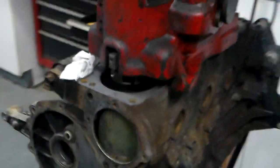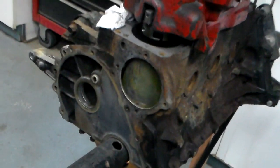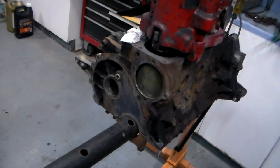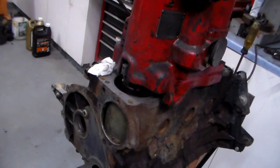Can you bore your own engine block? We're going to find out. What we've got here is an inline Jeep engine, and that cylinder bore has wear on it. We want to make them bigger — we want to fit some new pistons into this block.